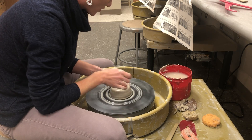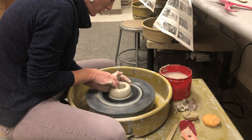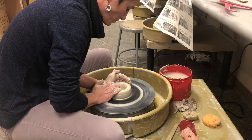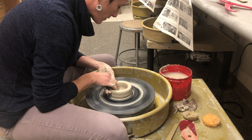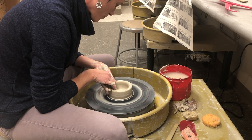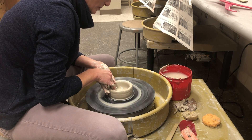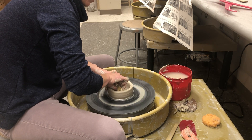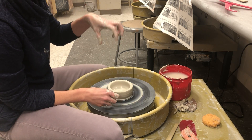Make sure you leave three-eighths of an inch or a little bit thicker at the bottom, because you're going to be building on top of this. Remember — think of the lid as upside down right now. Pull back towards my body. Compress the lip, and get a little water out on the inside. I want the inside to be very perpendicular so it sits nicely on top of the body.